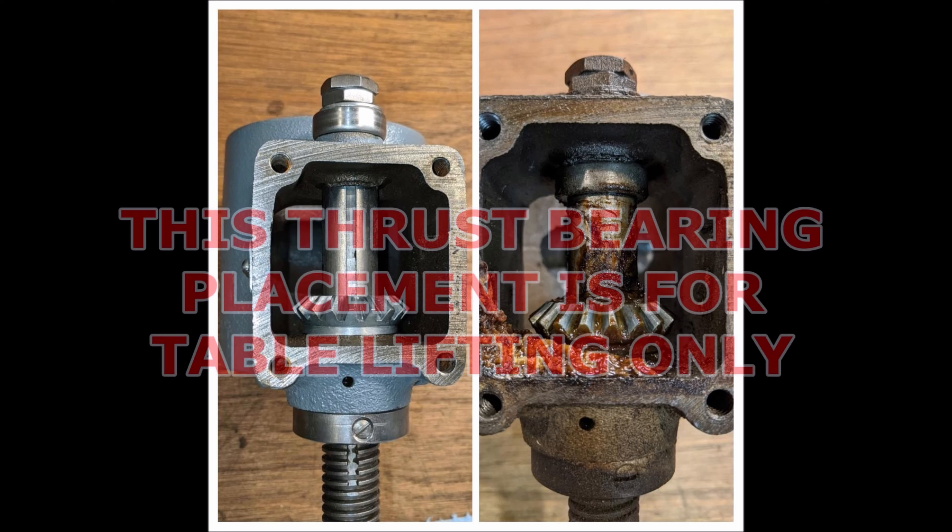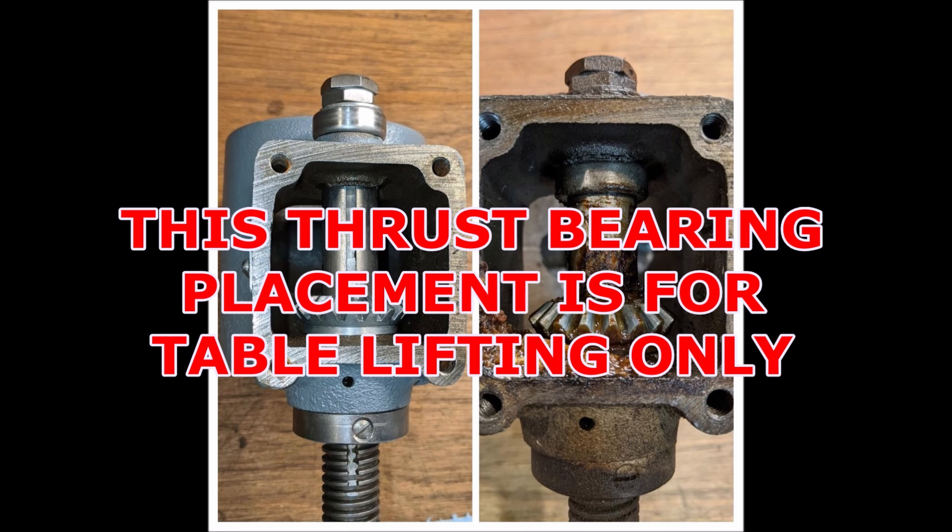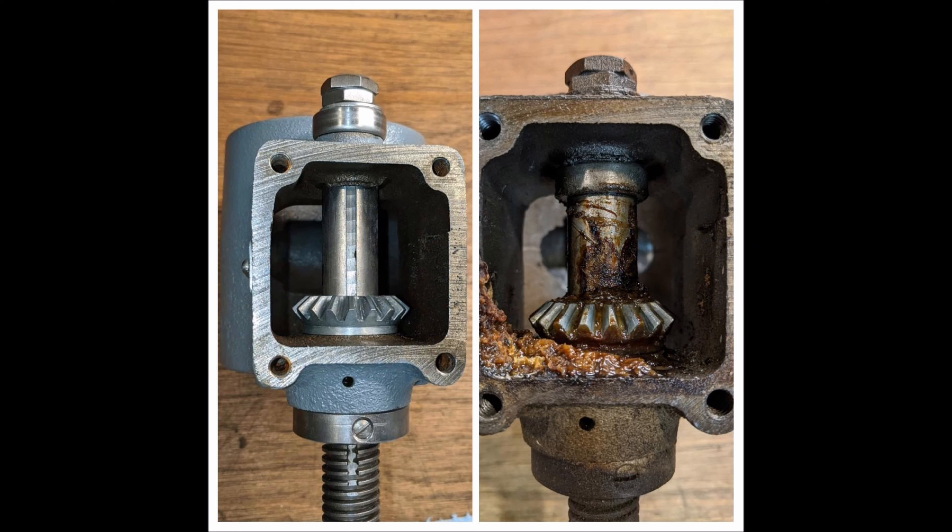On the picture on the left, the thrust bearing is placed on top of the gearbox and held in place with a washer and two locking nuts. Since raising and lowering the table means the lift has all the weight carried below the gearbox, the maximum load in this configuration is carried by the thrust bearing. On the image on the right, as it originally came from Atlas and Craftsman, the thrust bearing would be supporting the significantly heavier weight of a drill press head and motor. But only the washer and locking nuts are now carrying the table.